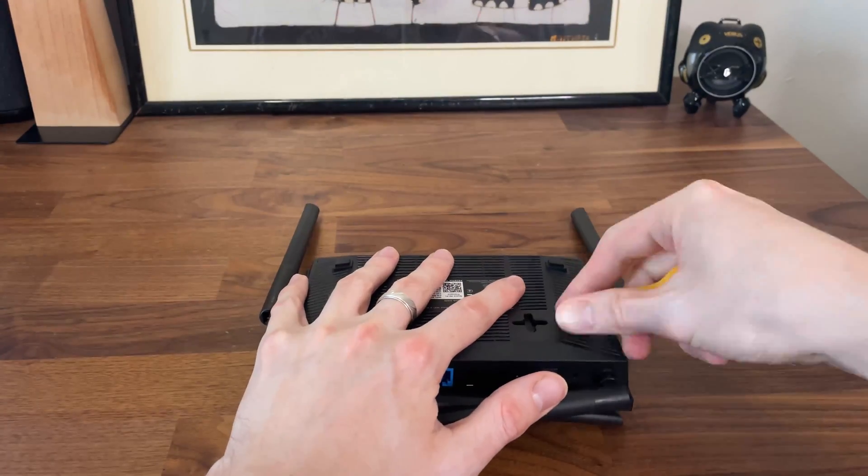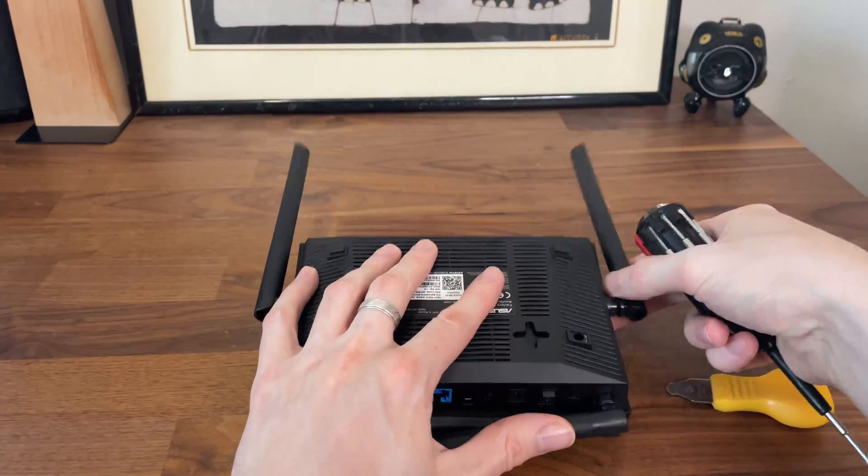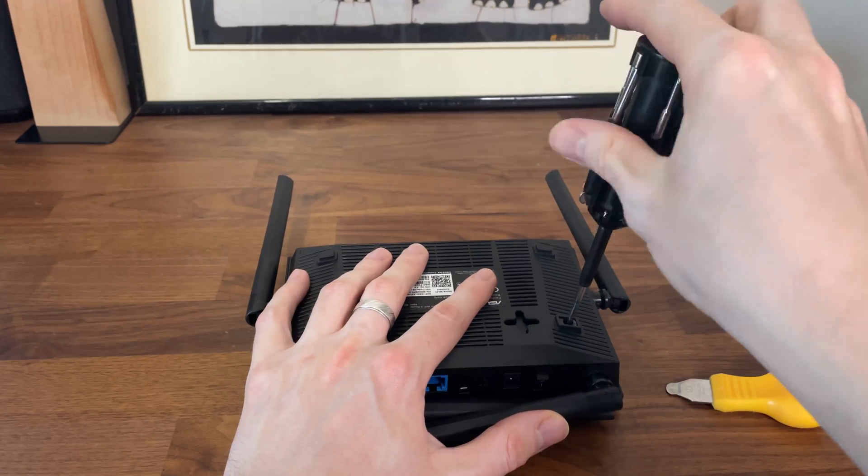Anyway, we're here to open up the router and there are only two screws that need to be removed, both hidden underneath the two larger feet pads. The other two feet do not have silicone pads and are made entirely out of plastic.